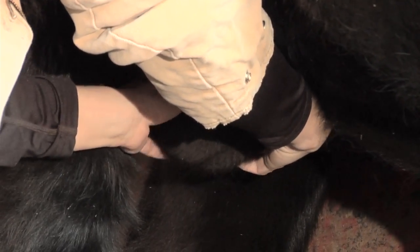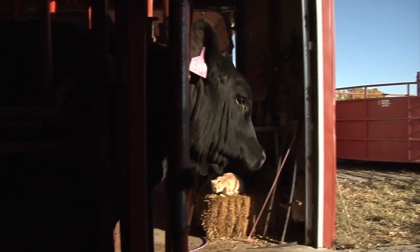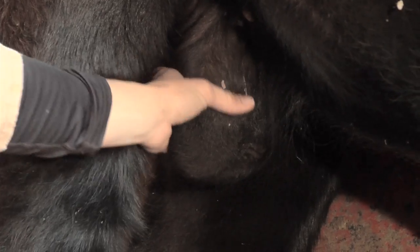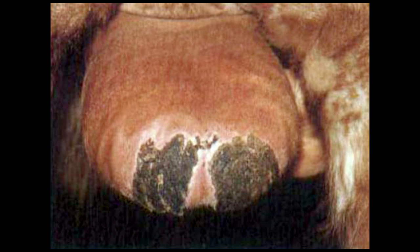The epididymal tails should be palpated for firmness and size. A pain response during this palpation is an indication of inflammation and further diagnostics are warranted. Any frostbite, which appears as a scab area on the bottom of the scrotal sac, should be noted on the breeding soundness examination form.